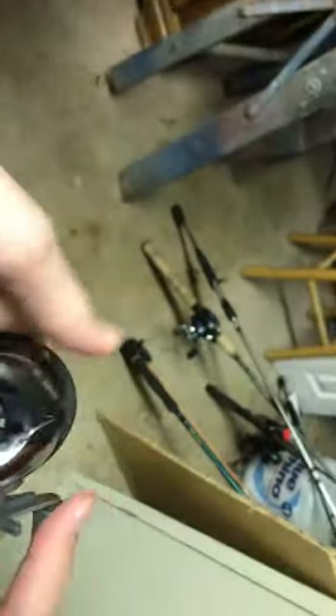He doesn't fish anymore — if you guys know his TikTok channel it's Bass 101. He used to fish a lot last year. But this is one of his Shimano reels that we also got at a garage sale. It's not the best looking one and the gear ratio isn't great, but it still casts pretty good.